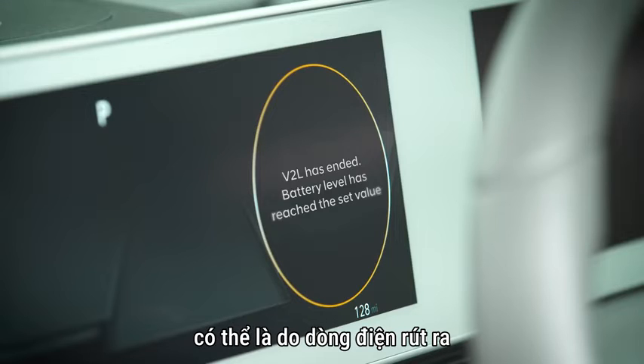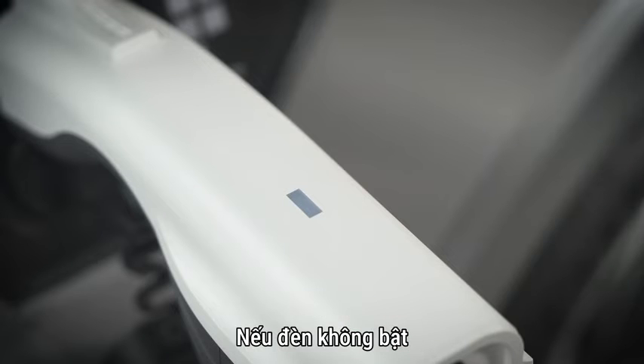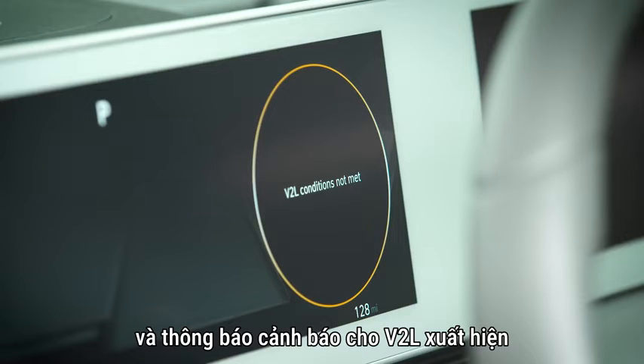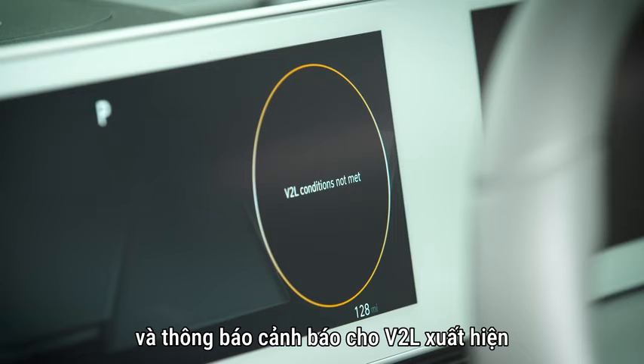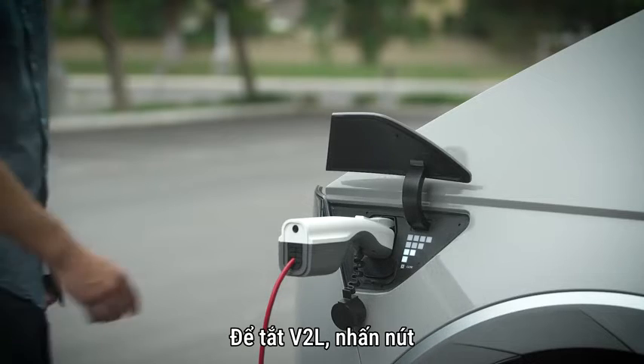If the light is not on, it can be because the current draw will exceed the battery discharge limit set. If the light does not turn on and a warning message for V2L appears on the instrument cluster, refer to the message and any instructions it may have.